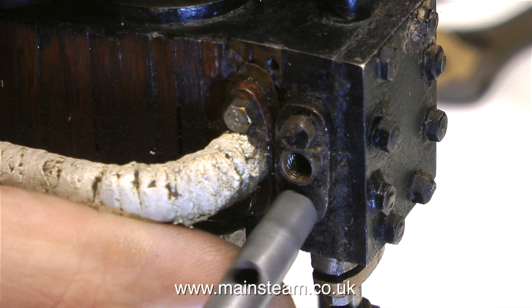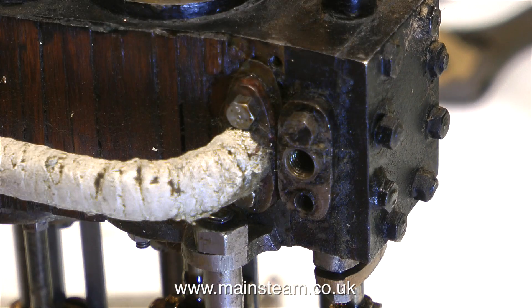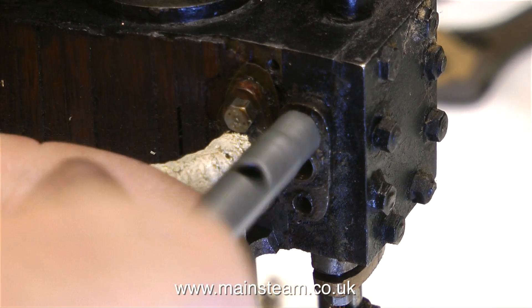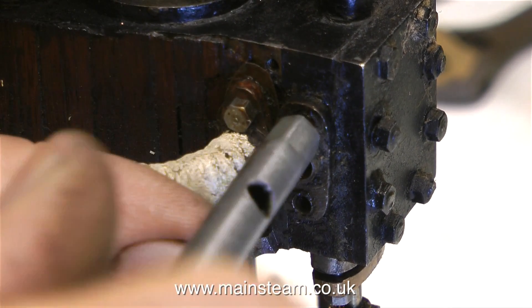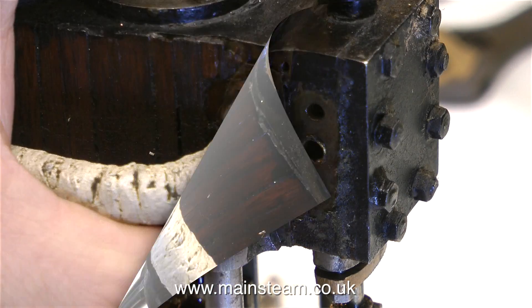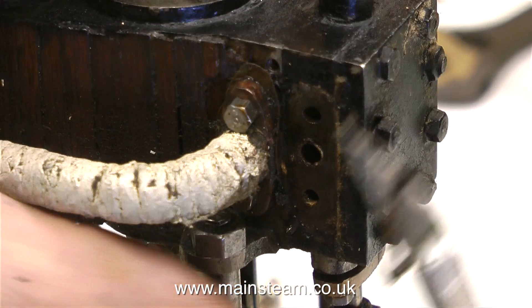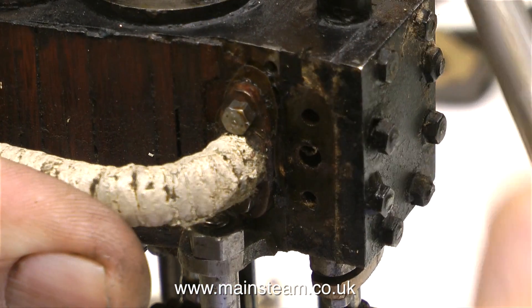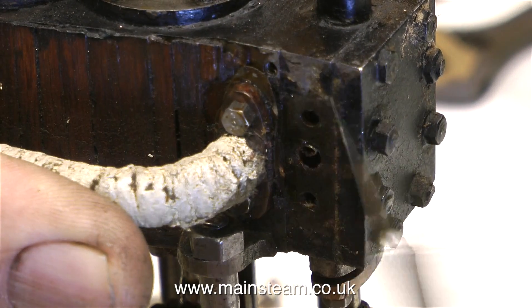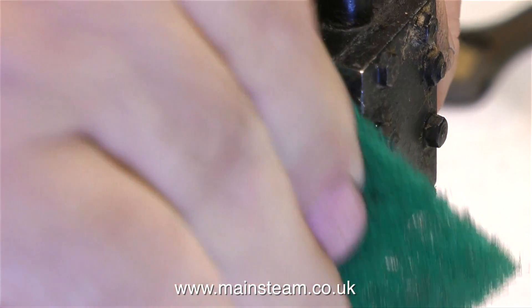I soon got fed up with using the small BA spanner, so I used a box key, and the bolts came out very very easily. It's a bit messy around this area, so as soon as I got the flange off, I got the craft knife to work and scraped off part of the old gasket and generally all the crud underneath. I scraped away for quite a while, then used some sandpaper, then a piece of Scotch-Brite, then some more sandpaper, and eventually I got a clean surface to work with.